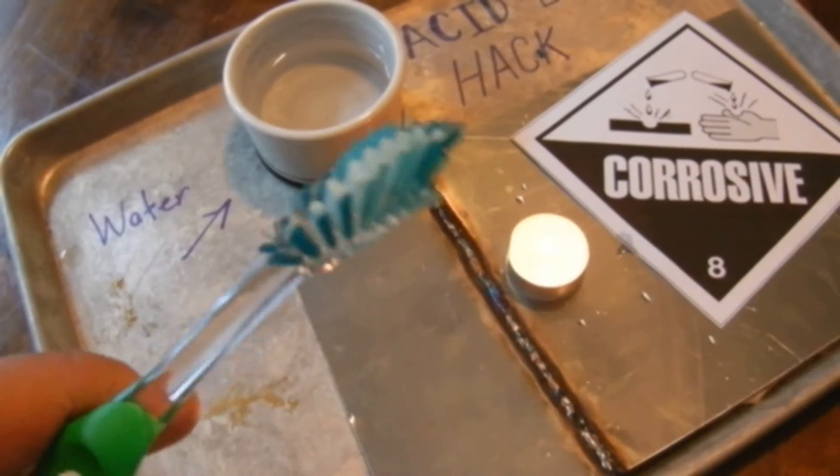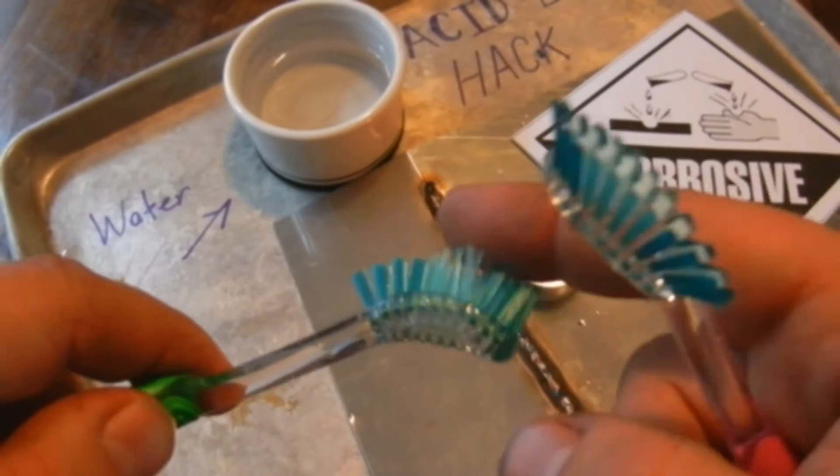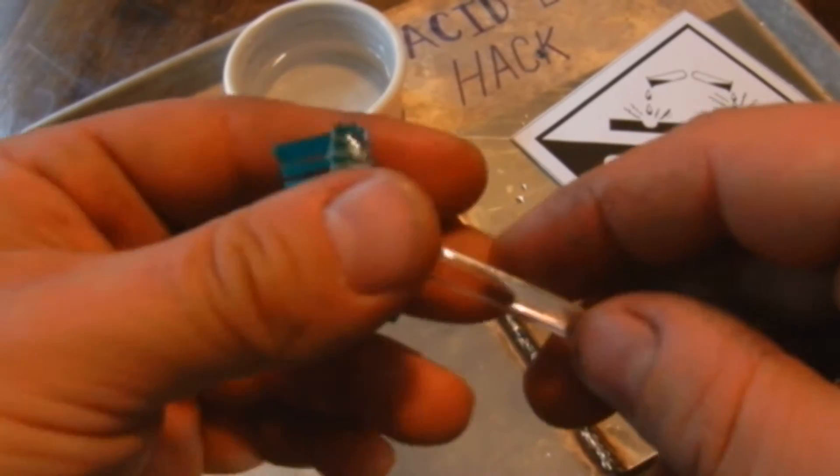You can kind of see what happens on this one — I started getting a little too fast, a little too hot and these things just started flaking over on me, just kind of balling up. Take your time, go slow. The water does help cool it.